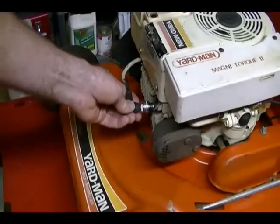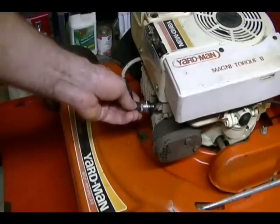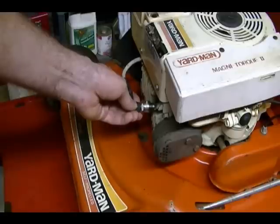The problem with this method of checking for spark is it takes about 2,000 volts to jump a 30,000 spark plug gap with the plug removed from the engine. When you reinstall the plug, it can take as high as 8,000 volts to jump that same gap. So it's possible to get a spark with the plug removed and not get a spark under operating conditions. This really isn't a reliable method of checking for spark.